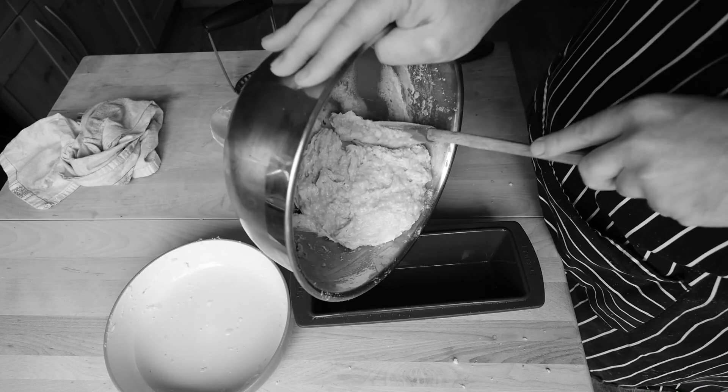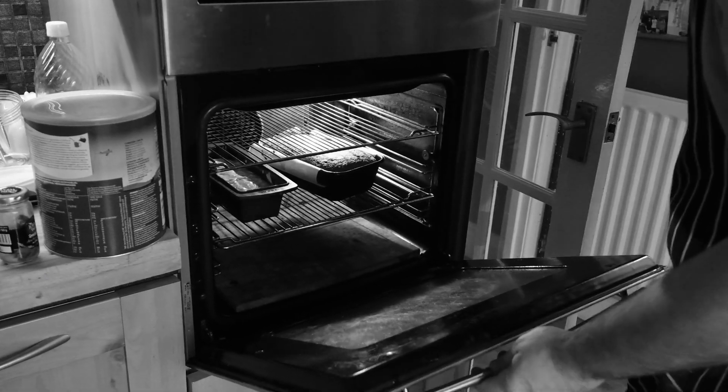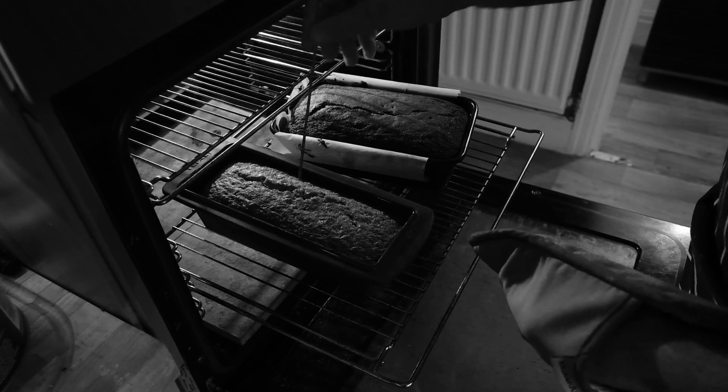Get it into a well-buttered or lined loaf tin — I'm using a silicone mold here. Get it into the oven at 180 degrees for about 30 minutes.